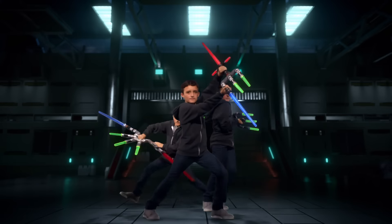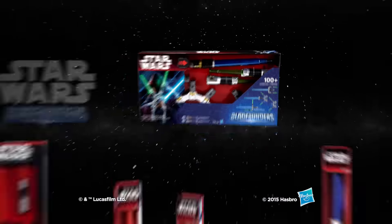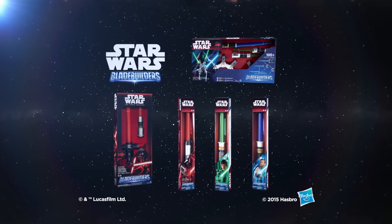Master the Force and make it your own with the all-new Star Wars Blade Builders collection.